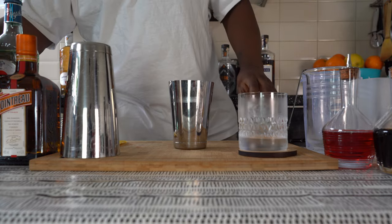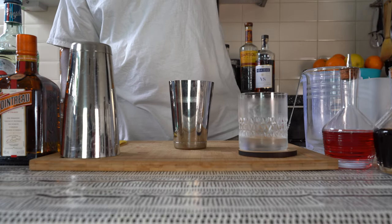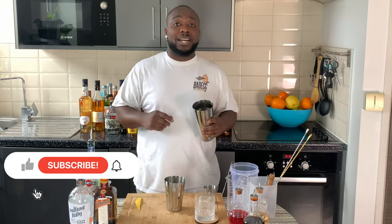For last, we're gonna add 5 ml of sugar syrup. Then we're gonna fill our tin full of ice cubes.